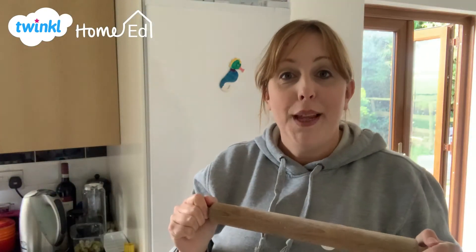I hope that you found that useful. Don't forget, rolling pastry takes lots of patience and also lots of practice. I hope that you enjoy it as part of Pastry Week, and I'll see you soon for more videos.